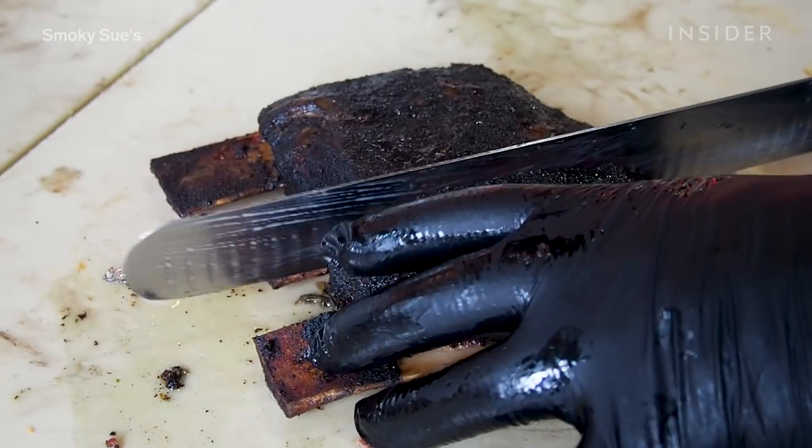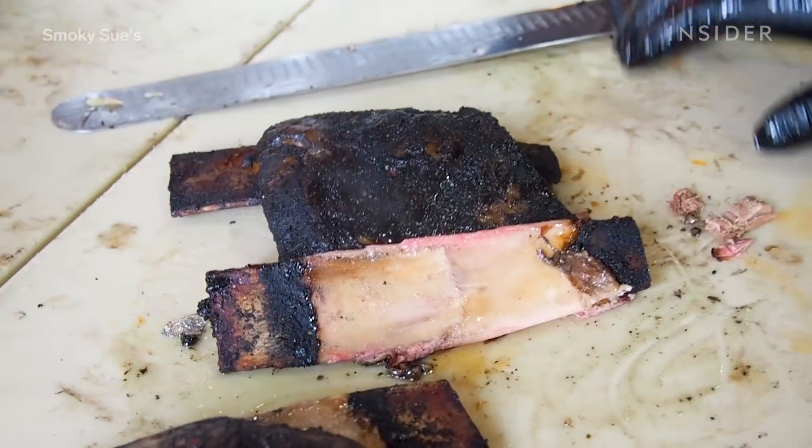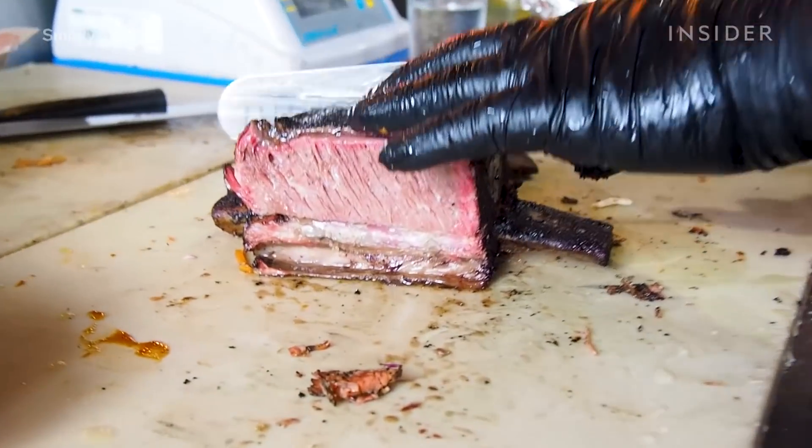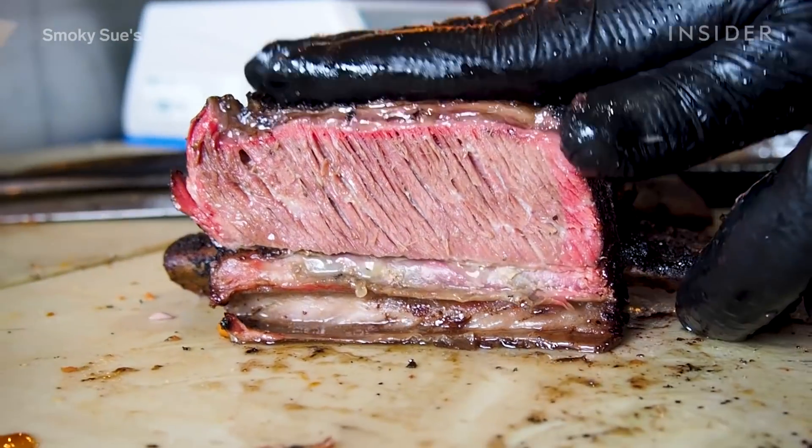We cook anywhere up to 20 hours. So that combined with the smoking in store, you're looking at a product which has been cooked for nearly 24 hours. So it's truly low and slow.